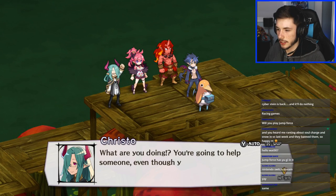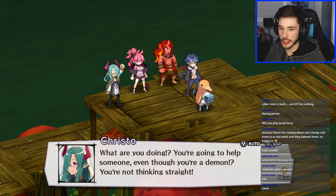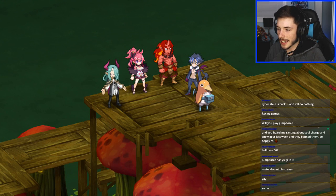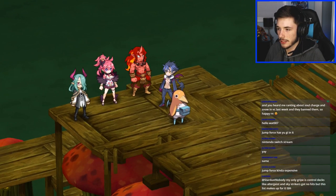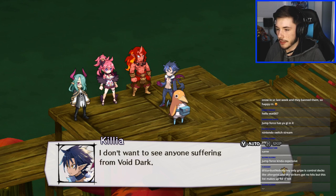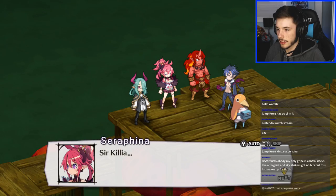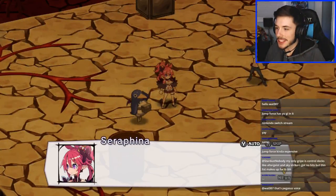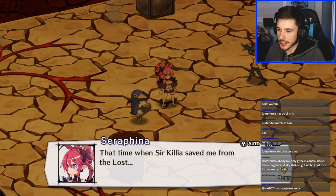Game dialogue continues: 'What are you doing? You're going to help someone even though you're a demon? You're not thinking straight.' I used to not get it either until my family taught me. 'I don't want to see anyone suffering from Void Dark.' That character sounds like Pegasus from Yu-Gi-Oh — if it actually is his voice actor, that's cool.